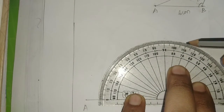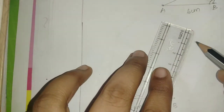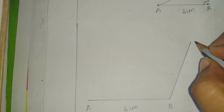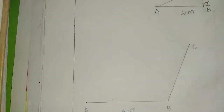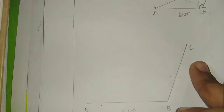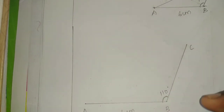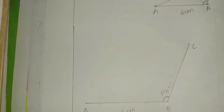110 degrees — correct. Join. This is C. B to C, B to C.